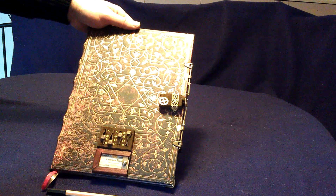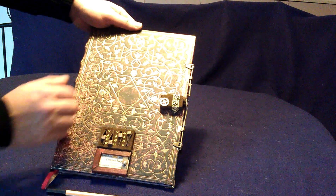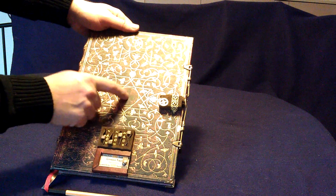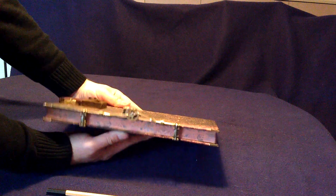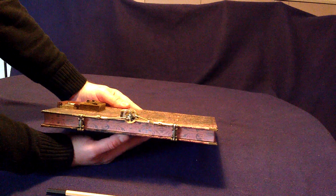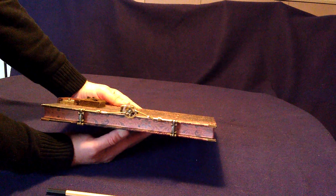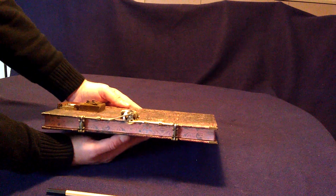When you insert the correct code, there is another melody and the book will open. Now the book is open.